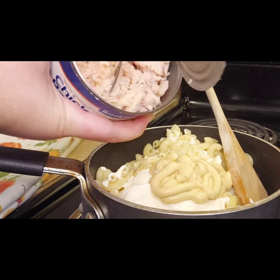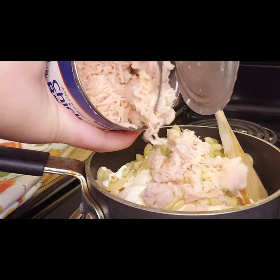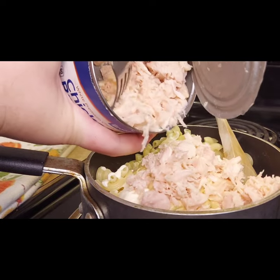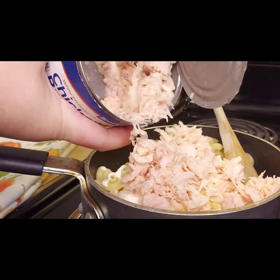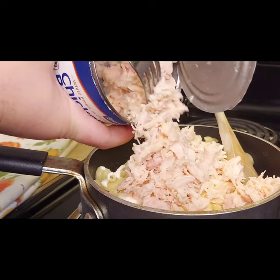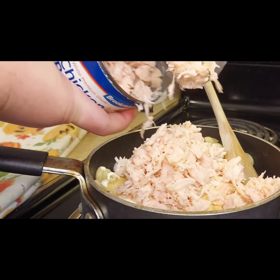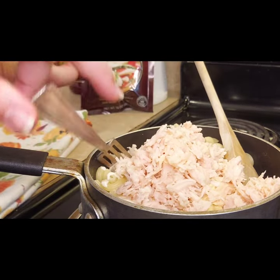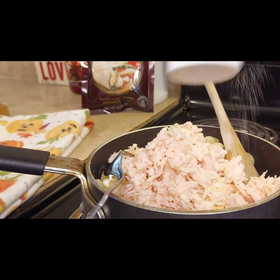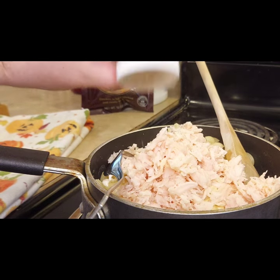Next I went ahead and shredded up half of the can of chicken. This is a 12.5-ounce can, so if you're shopping at Dollar Tree your can might be slightly smaller, and this recipe was made with that in mind. After spooning in half the chicken, I added salt — you don't need too much because the meat is a little salty — and some pepper as well.